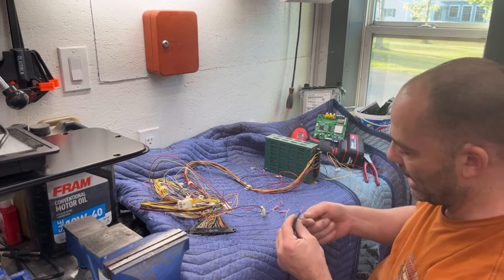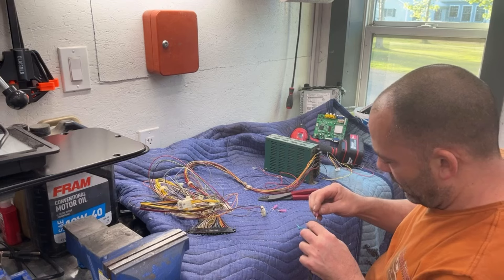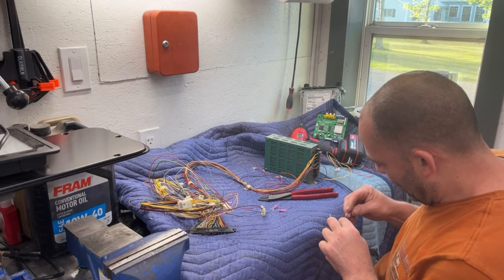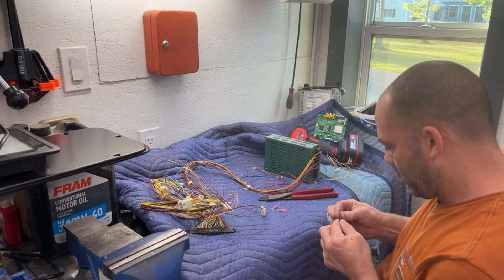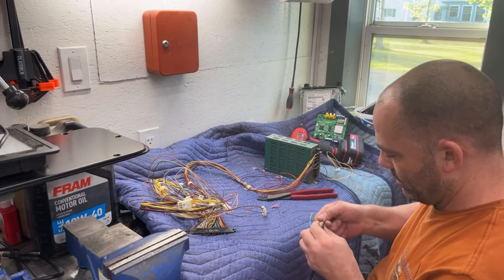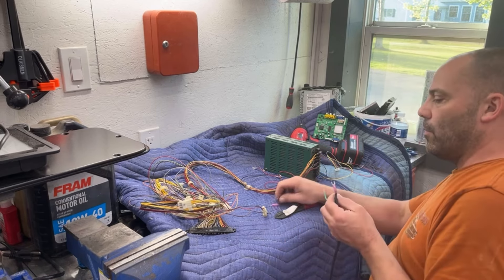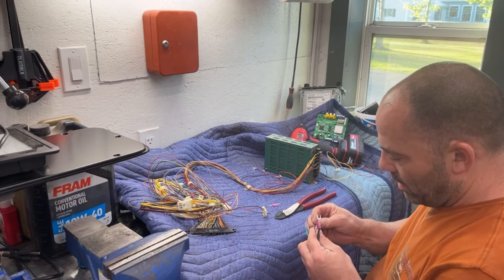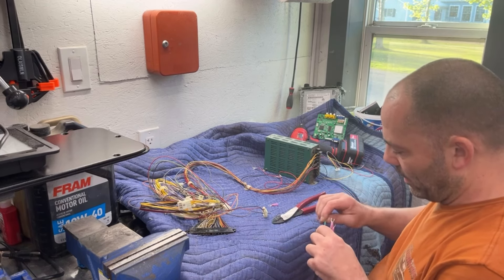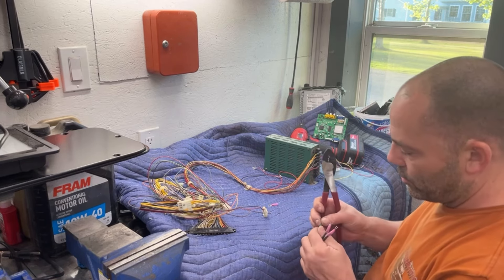They had these wire-nutted together in the cabinet, so we're going to hook them up a little better than that. Basically, all I'm really worried about tonight is getting it working on the bench here, and then we can put it in the cabinet. I usually like to do this step out of the cabinet as much as possible.